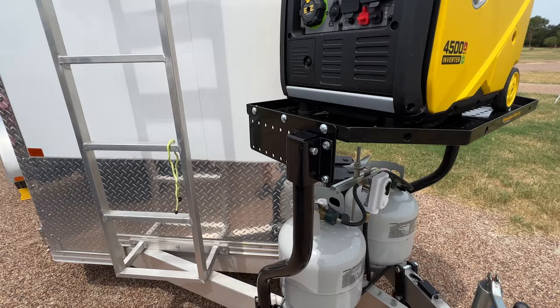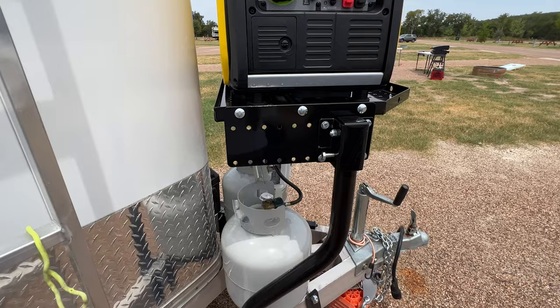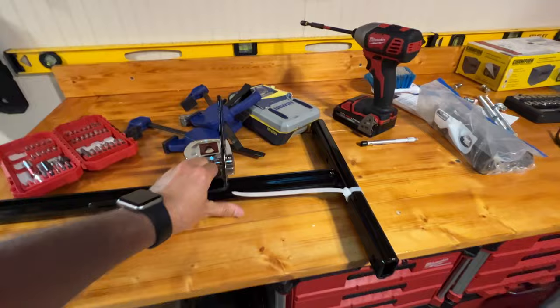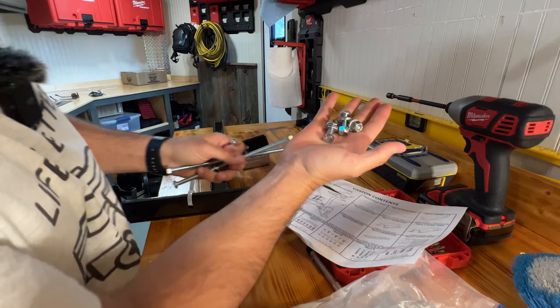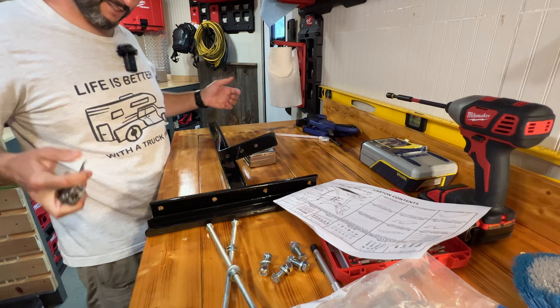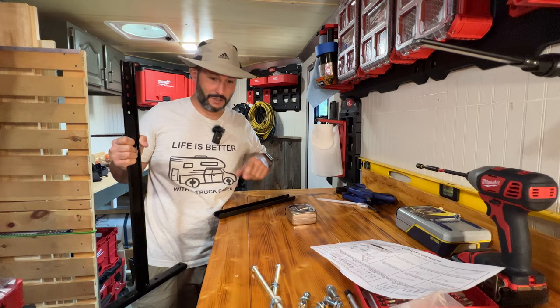I still think they should have a system that doesn't require the customer to drill — it seems very challenging for a home DIY install. I'm going to grab these parts and see if I can quickly put them on. I'm going to guess that these remaining four bolts are for this setup and I'll go out and put it in place to figure out how it's supposed to mount.